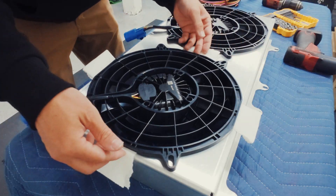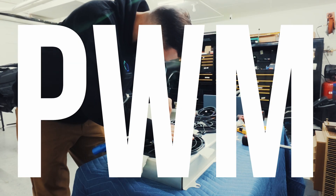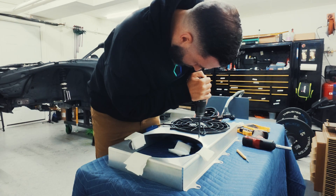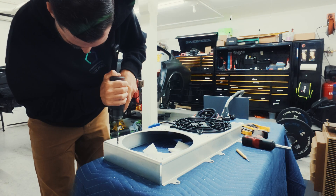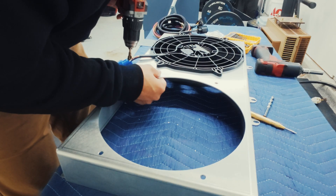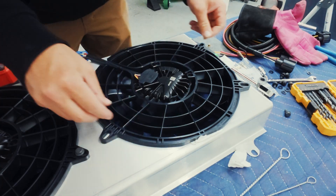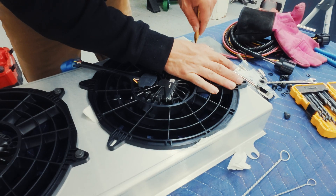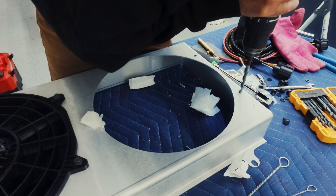I designed this shroud to work around these Spall fans. These are PWM fans — for those of you that don't know what that means, it essentially means that these fans are not a 2-wire, but instead are a 4-wire. I can modulate how much power I get from each fan with the help of my Haltech ECU that we'll be installing in the car in some future episodes. Your typical 2-wire setup delivers a ton of inrush current, but with these I can choose how much power I want from each fan by telling it to operate at certain temperatures and certain power levels.